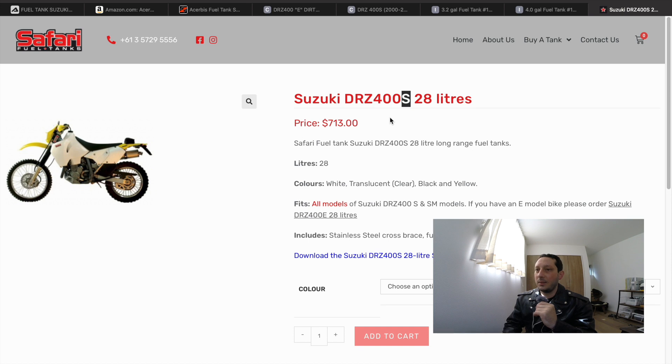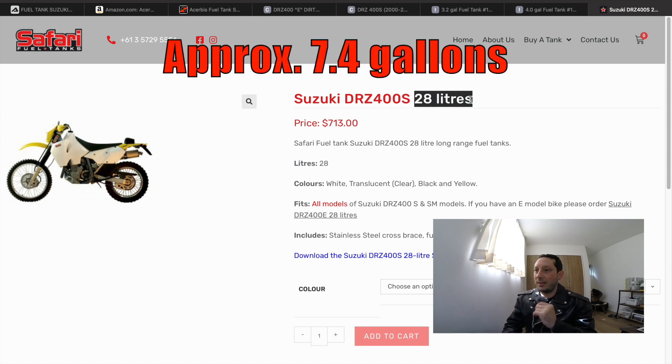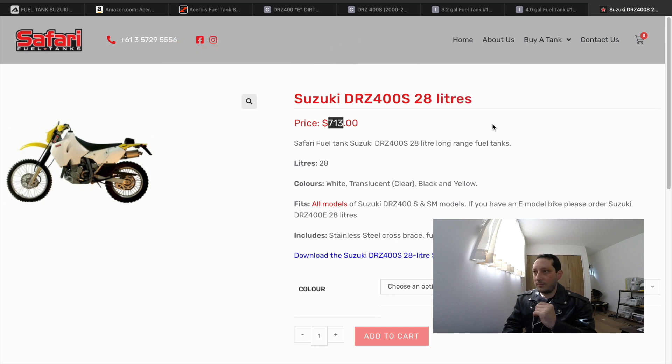Finally, there's the Safari fuel tank. There's one version for the S and SM models and another for the E model. This one is 28 liters and will run you $713. The Safari, IMS, and Clark tanks also offer various colors similar to Acerbis.